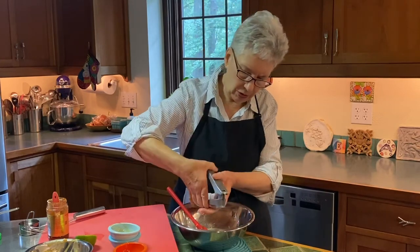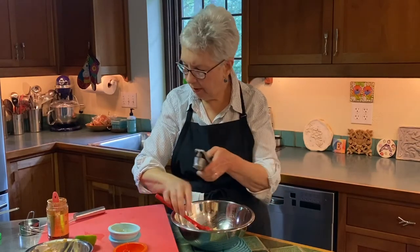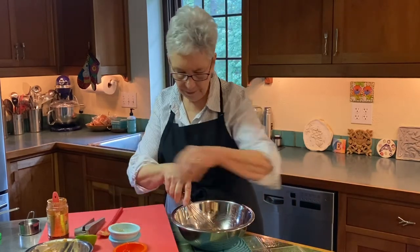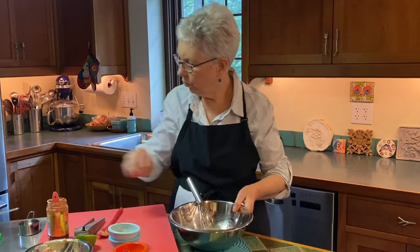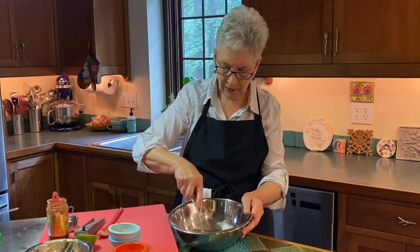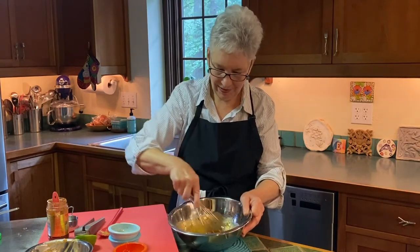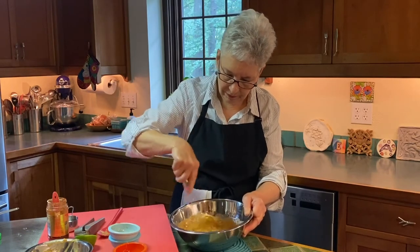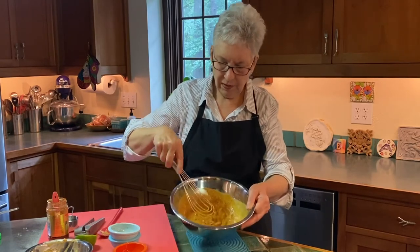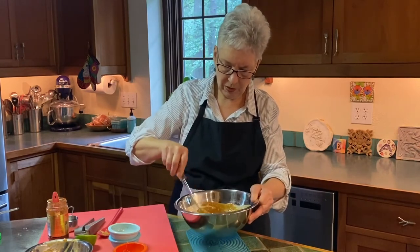I'm going to put in a clove of garlic and I'm squishing it with my handy dandy garlic squisher. And that's it — we're just going to blend that all together. There's a little water that we want to put in. I'm not going to put in all of it to start, because you can always add more but you can't take it away once it goes in. I'm just blending this with a whisk until it's nice and smooth. That's a pretty good consistency without all that water, but if you want it thinner, you can definitely add it.